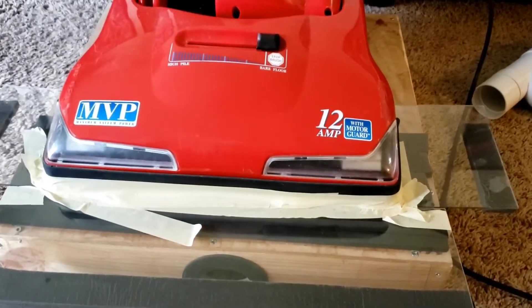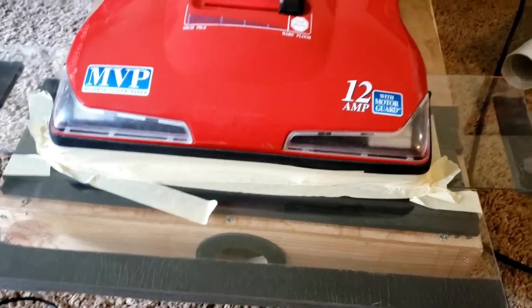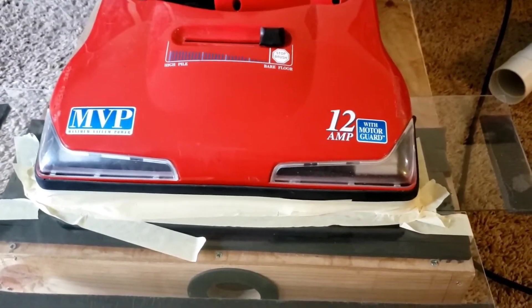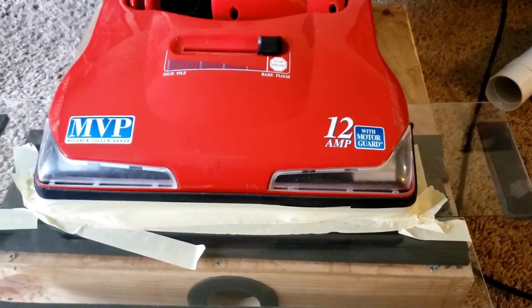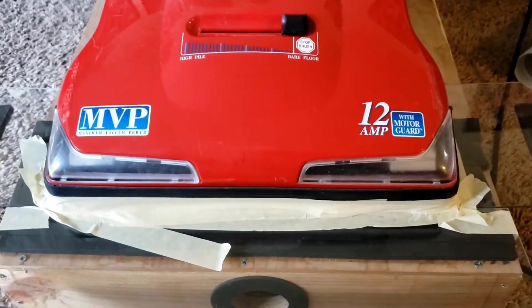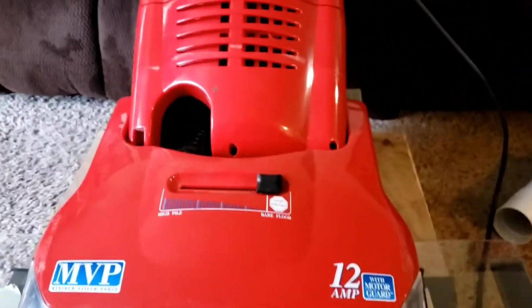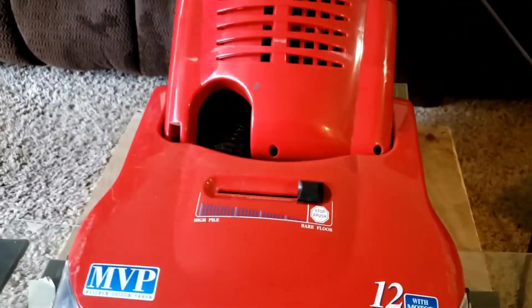We've got this sealed onto the base as best I can. I have a feeling the tape is going to break when we try to do the suction test, just based on what's happened with the turbines. Because the last time I measured this, I used the foam strips that were on here and got about 60 inches of lift. So it's likely that it's going to break, but let's turn it on.